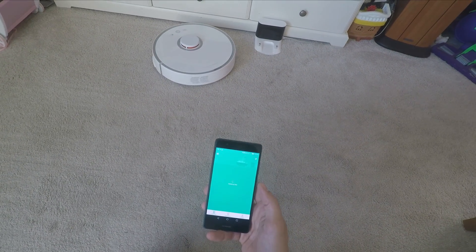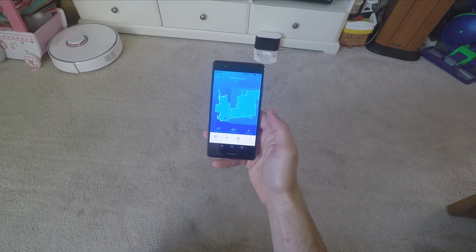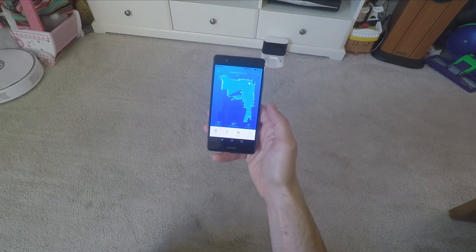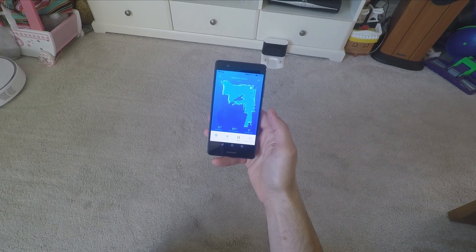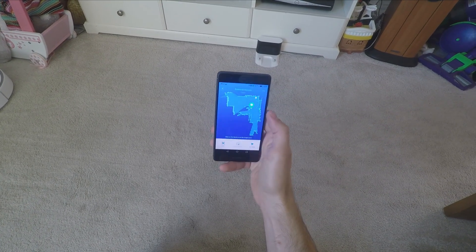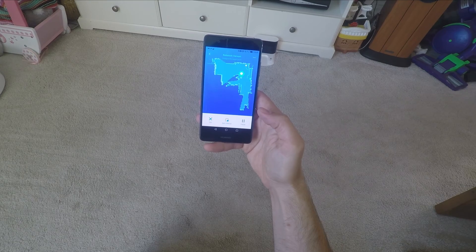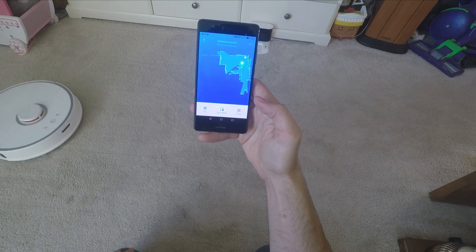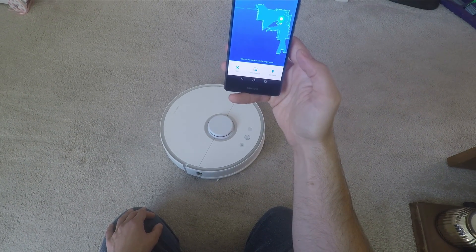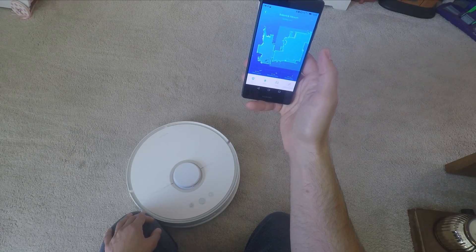When the robot comes out for its clean, it goes around the edges of the room first — sussing out the layout — then starts cleaning the middle. You can see on my phone the map updating in real time as it goes. This also means you could move it between floor levels and map each one. You can pause it mid-clean and send it to a specific area on the map — I told it to come in front of me, which is an easy way to move it to a different room without picking it up. You can also set a zone clean or send it back to the dock from there.